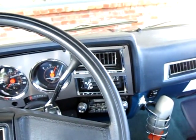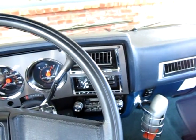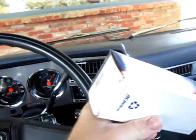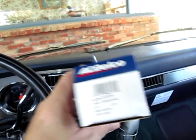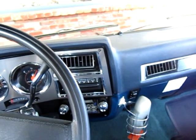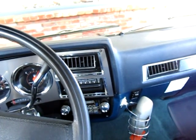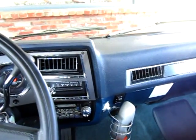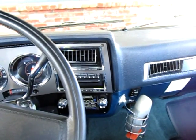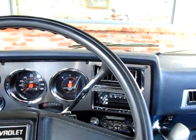The wiper module repair I did ended up not working, so I did some research and found a new module. It's an AC Delco part number D6355A and GM part number 88960346. That's the wiper module for the early 80s GM pickups.